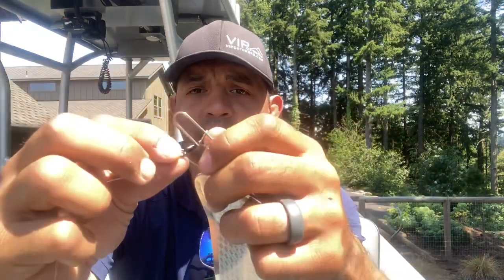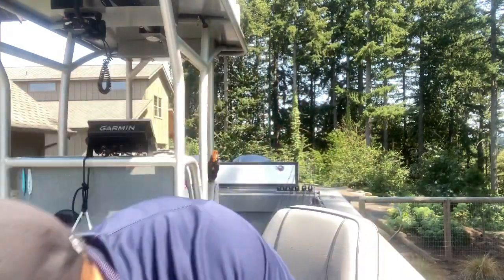Second is our 3.5 Cascade. Same swivel, 31 inches of leader down to our 3.5 Cascade. If you don't know when to use Colorado versus Cascade, we have another video on how to determine when to use which one. But again, dragging a straight 3.5 spinner behind your 360 Pro Troll year in and year out catches fish.